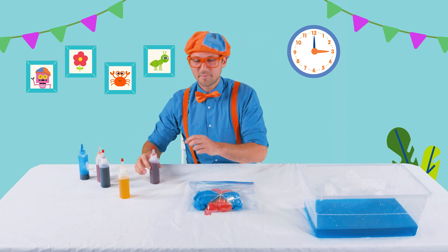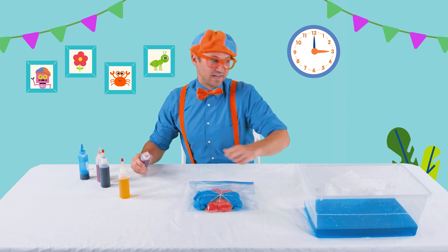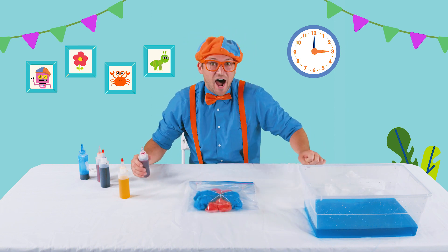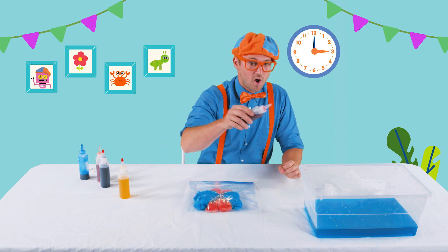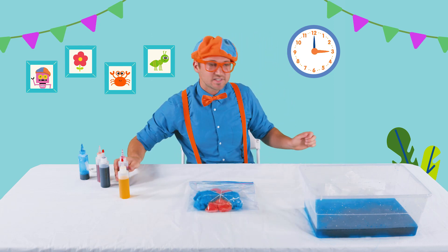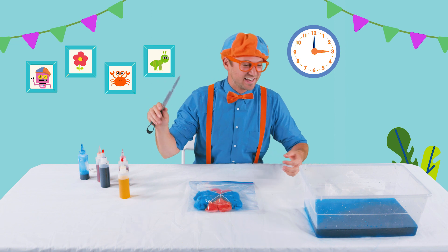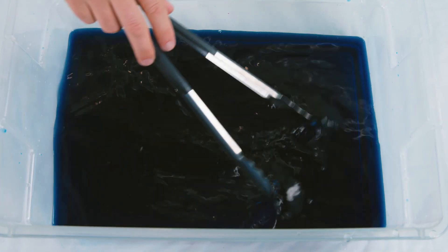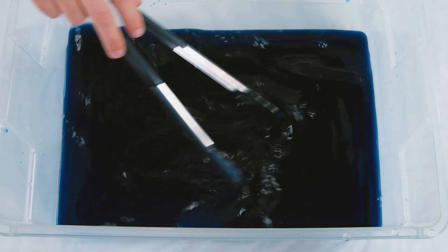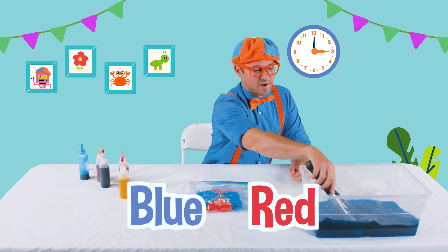Then, let's take — how about red? Hopefully it doesn't spill on me because I don't have my gloves on anymore. Here we go — blue and red. What color is that? I have my mixing tongs. Blue and red make the color purple!